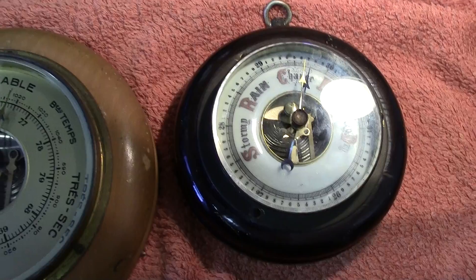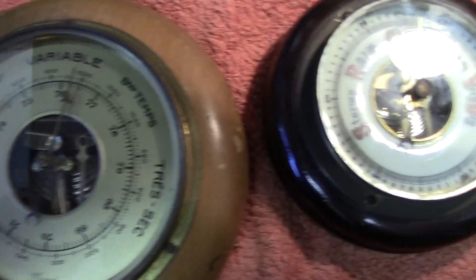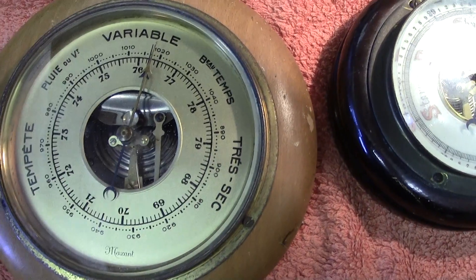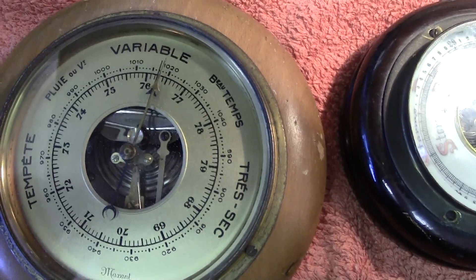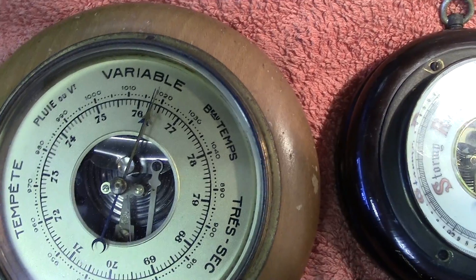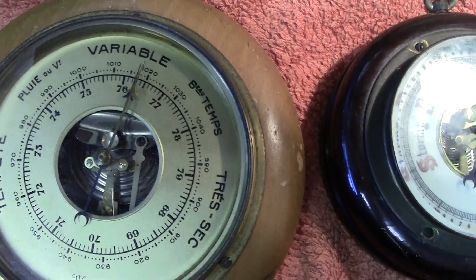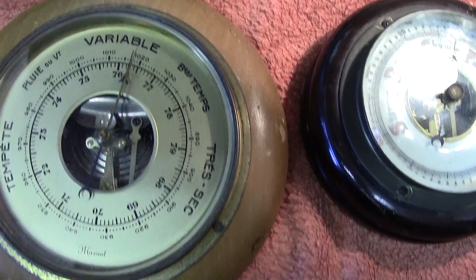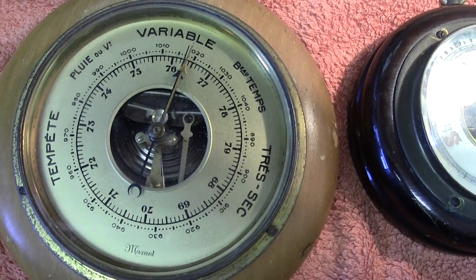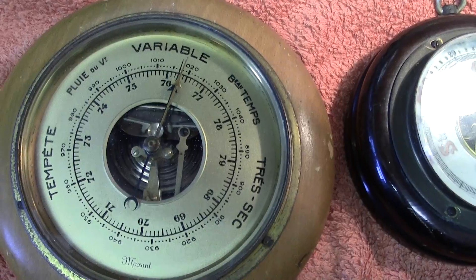To recap: the two main types of aneroid barometer — 'aneroid' meaning without liquid — are the Vidi, which is this type, and the Borden, which uses a curved tube. The other type of barometer was invented by Torricelli, who was a pupil of Galileo, using a mercury tube inverted into a pool of mercury, over 30 inches long, producing a vacuum.